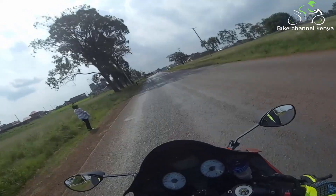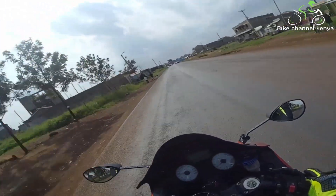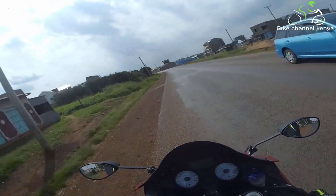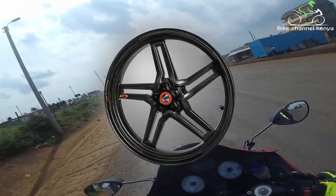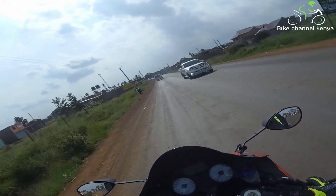Hello and welcome to another episode of Bike Channel Kenya in our workshop and maintenance segment. Today we are looking at the two types of wheels you will see on almost every bike: spoked wheels and alloy wheels, and now for the new kid on the block, the carbon wheels which are used on high-end motorbikes and for racing applications.